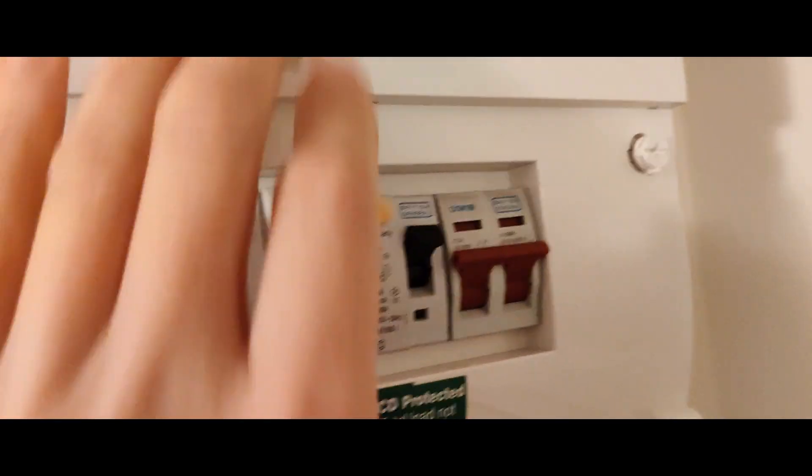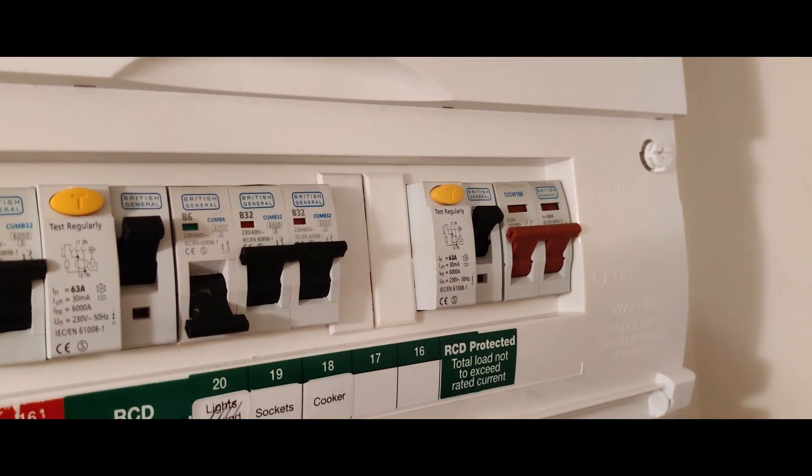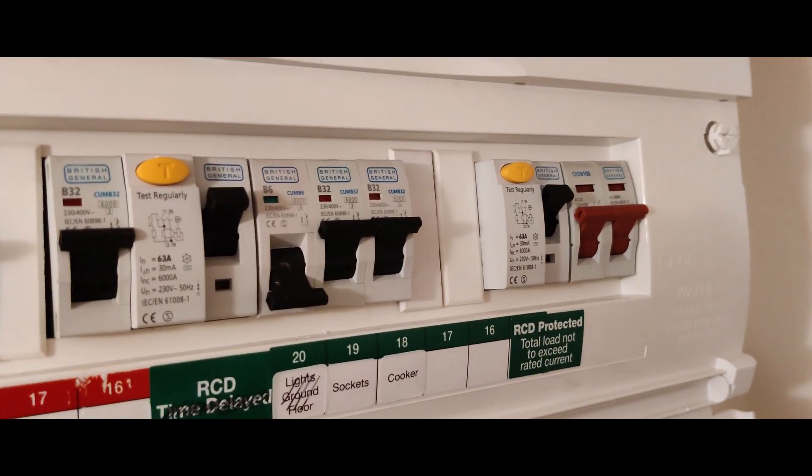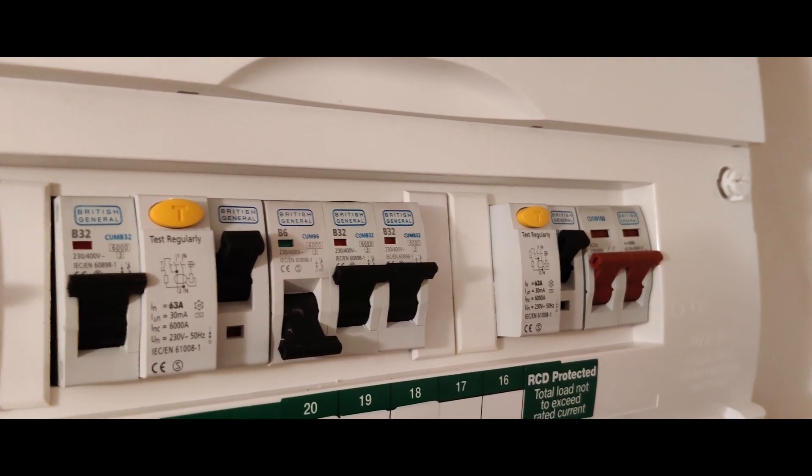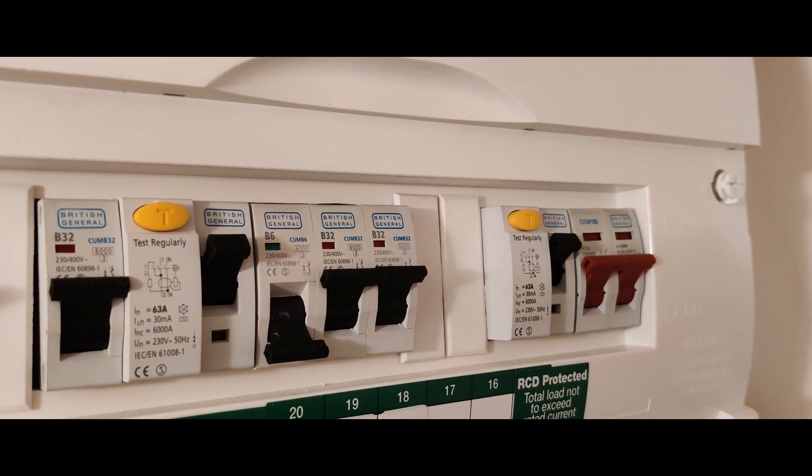If it doesn't trip, then you need to contact an electrician like myself, because there's something wrong with it — it's faulty.